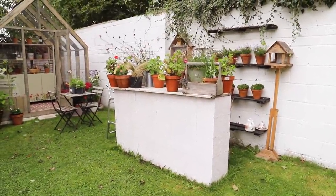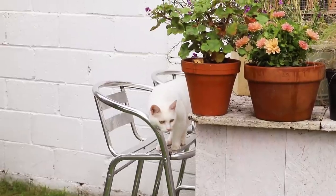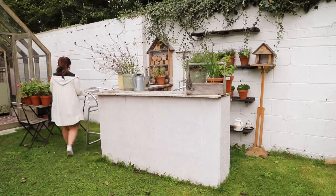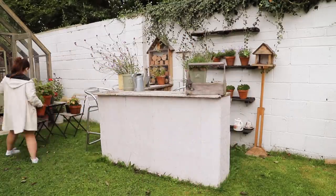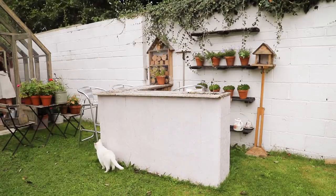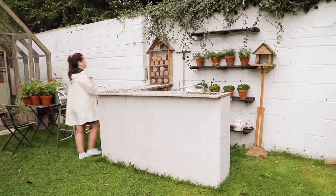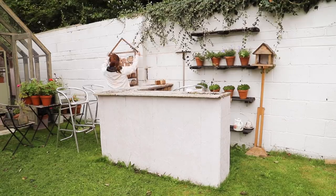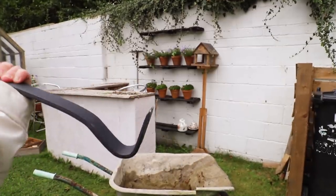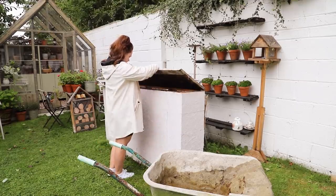This is the pub. If you remember, I built this last year and it was made from an old divan bed frame. It served its purpose, but I'm going to be dismantling it on this windy Irish summer's day. I started by removing all of the pots with the help of Blondie, and I used a crowbar because when I made this I used a lot of nails and some screws and brackets.